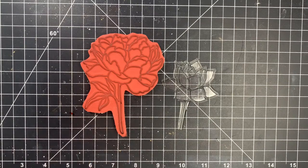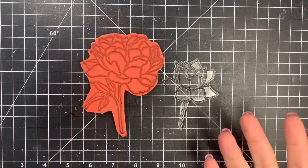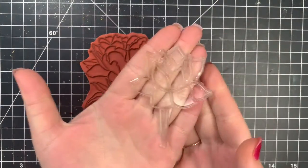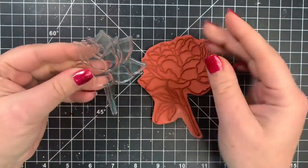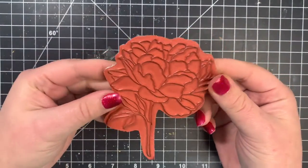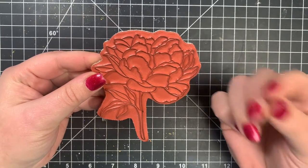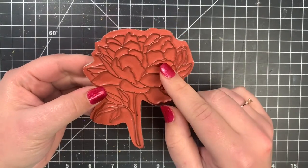There are two main kinds of stamps. You are going to see a variation of these two, but pretty much we have clear stamps and we have rubber stamps. The main difference is obviously the material, and they stamp pretty much the same way. If you're looking for really fine, detailed stamps, you're more than likely going to look for the rubber stamps.